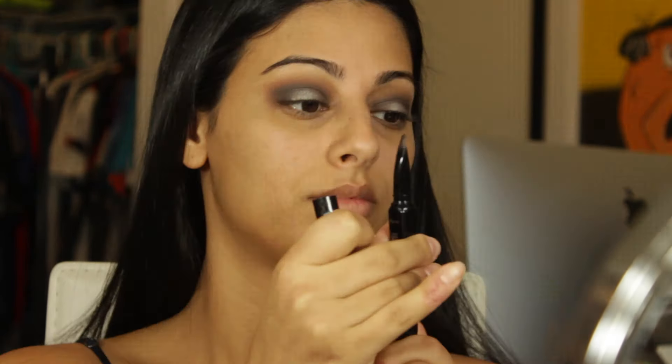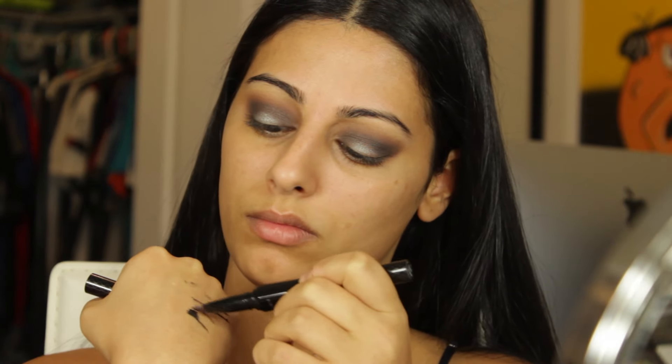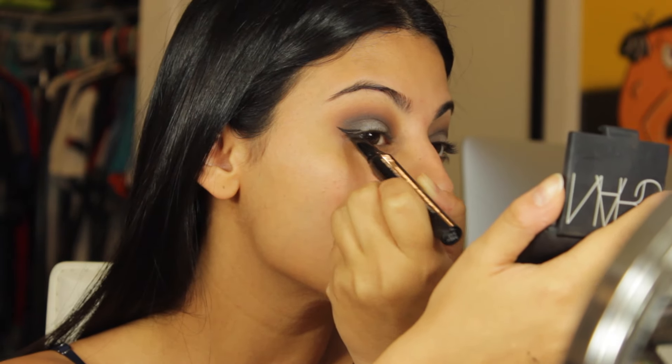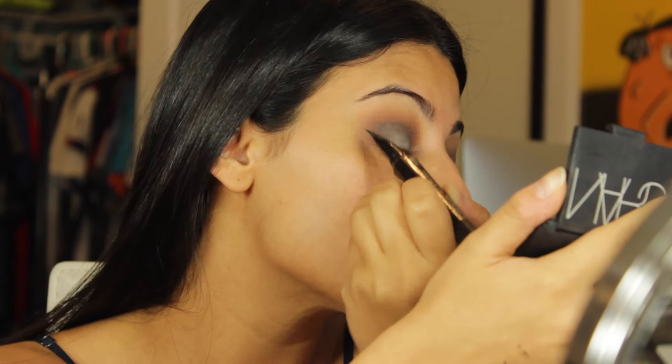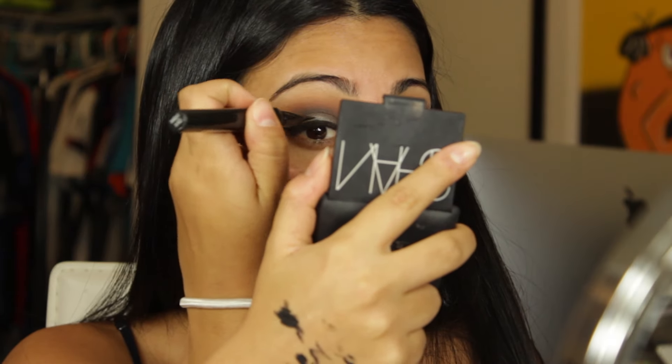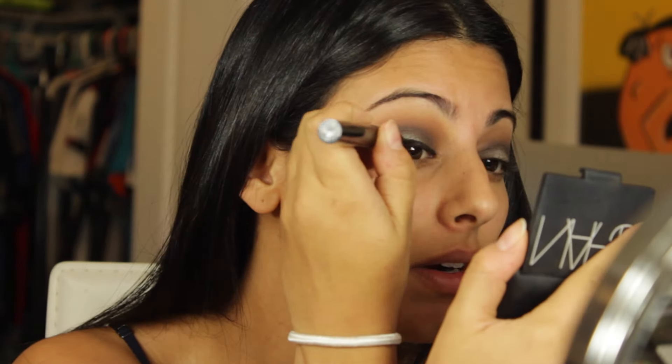I was fortunate enough to get a package from Benefit who reached out to me, and I feel very honored. I wanted to demo the products they sent me — their Real Push-Up Liner was one of them. I know some people have trouble using it, so I'm showing how I like to use it. I just twist at the bottom to get the product out, put it on the back of my hand, dip into it like an eyeliner, and wipe the sides of the brush to use it like an angled brush.